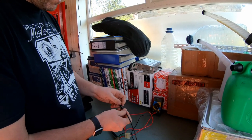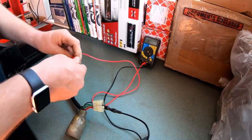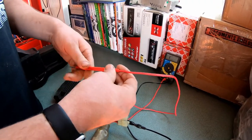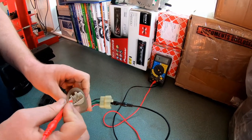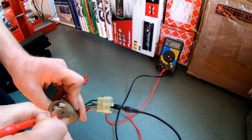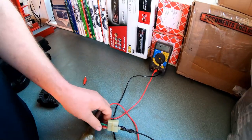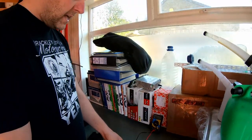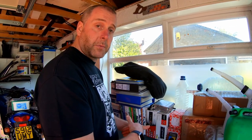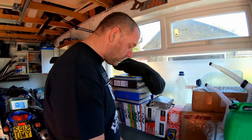Now we need to check in reverse. I'm going to switch over my probes and go to the same pin with negative lead. When going in the opposite direction, looking at the multimeter we shouldn't get any reading at all across the three pins — and there you go, we don't. So we've tested forwards and reverse: we get a reading forwards but not backwards, which is exactly what we should get. The diodes are doing their job, allowing current to flow one way but not the other.